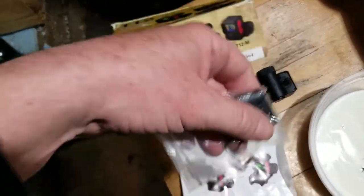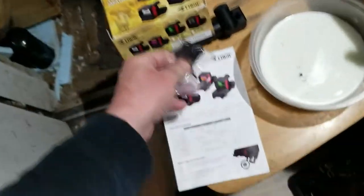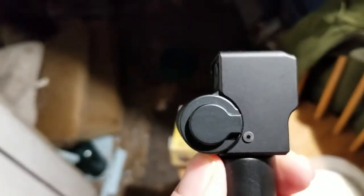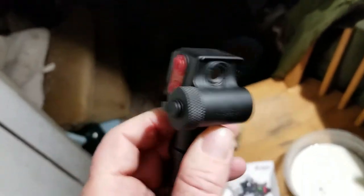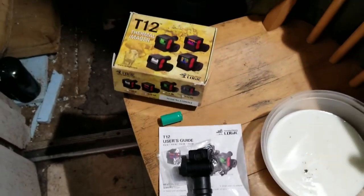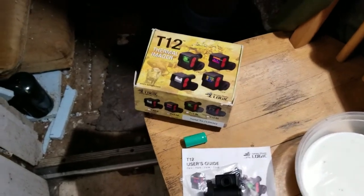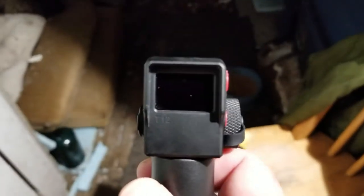Here's the little Picatinny rail — it's a simple little outfit because this just threads in here. Just that little top block is all you've got to deal with; it's pretty tiny and there's hardly any weight to it. The problem is it's kind of difficult for me to video this — trying to look in the end of this and focus on this viewer screen is very hard.